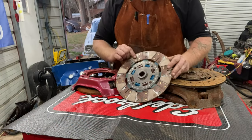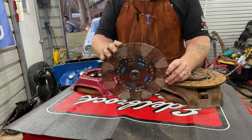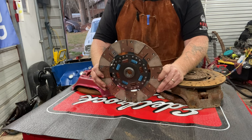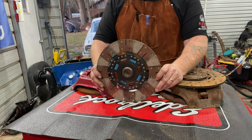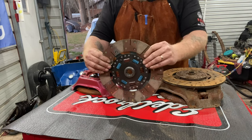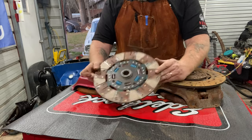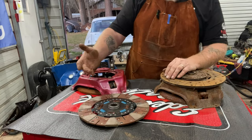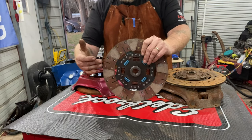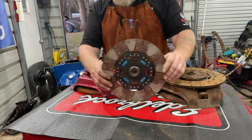These are rebuildable. This is actually a Ram setup - you can send these back to Ram and they will rebuild them for you. Everything about them is rebuildable. This will allow you to take a little more power for your street and strip. You can drive this around town - it has good enough friction to grab and allow you to ride around town and do your daily commute. But it's also set up in a way that it can handle those clutch drops and the power you throw into it.